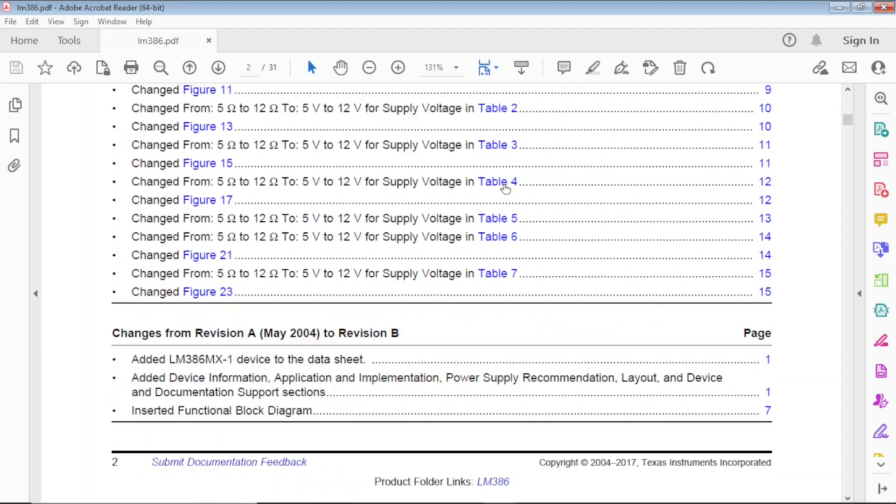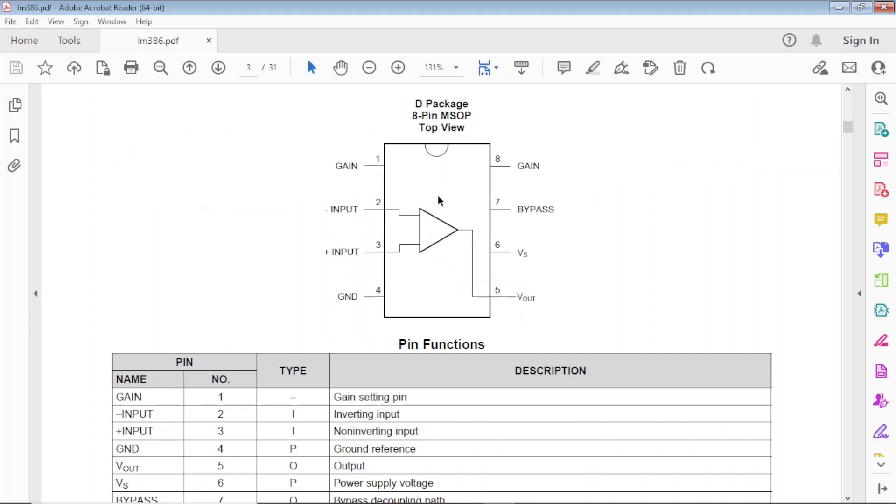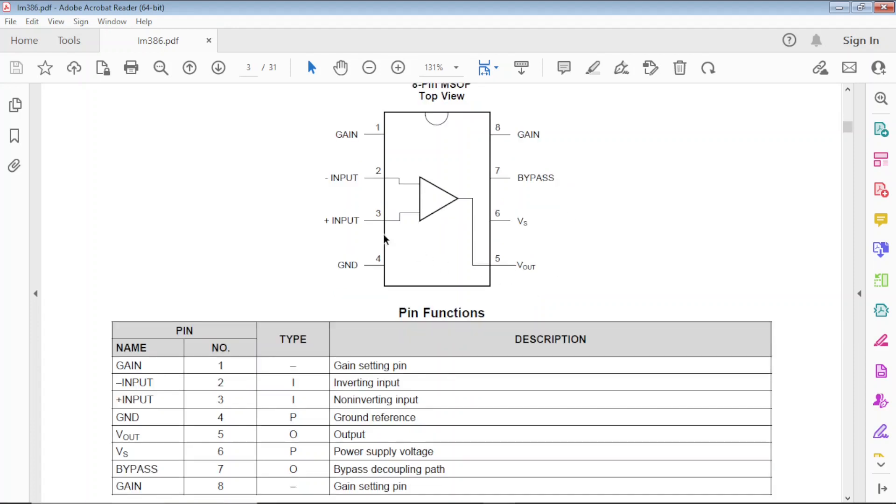Going through the datasheet is very informative. First you have the pin layout. A few words about the gain pins — pins 1 and 8. By default, if you don't put anything on the gain pins, the gain is going to be 20. If you start bypassing it, you can bring the gain up to 200, which will create distortion — which can be a good thing for a guitar amplifier, or a bad thing if your input is a line-level or headphone source.